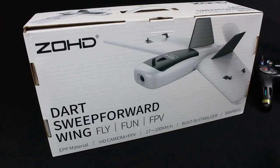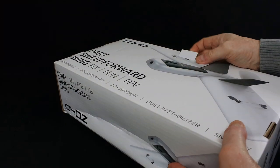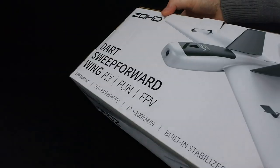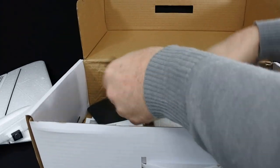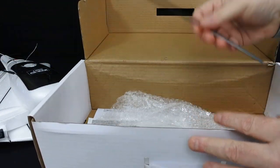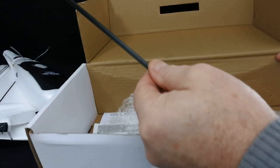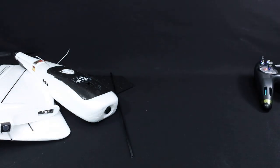The whole plane is in here — motor, speed controller and stabiliser. So let's see what you get in the box. You get two wings, two stabilisers, the main body of the unit and the wingspan.